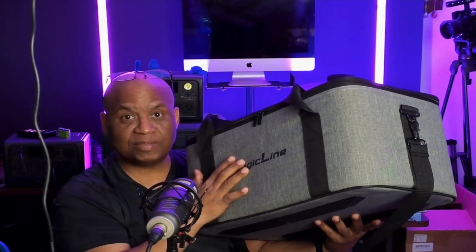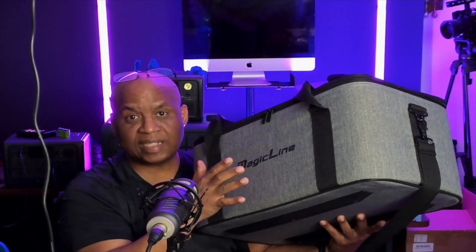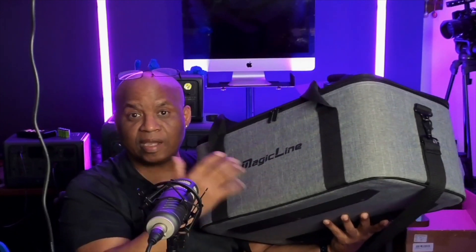I think this is the perfect size bag for a running gun type of scenario where you're just carrying a couple of lights, cameras, maybe some audio gear — a microphone set or something like that. So let's take a look at what actually comes inside of this case.